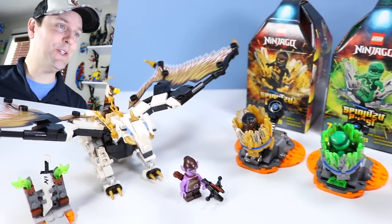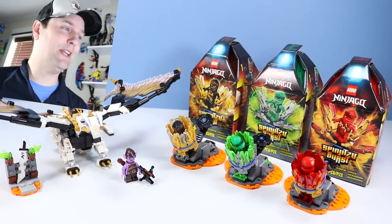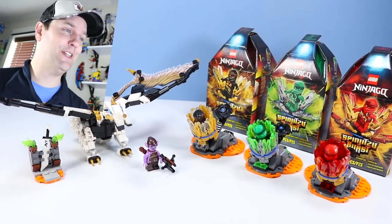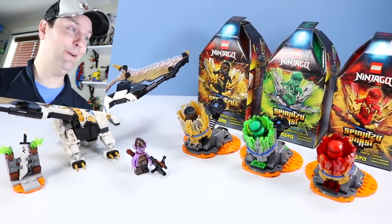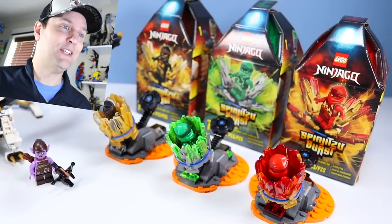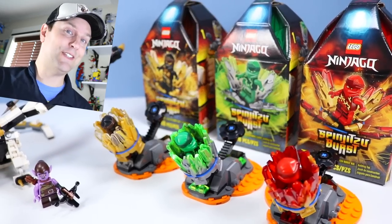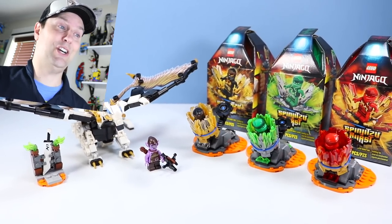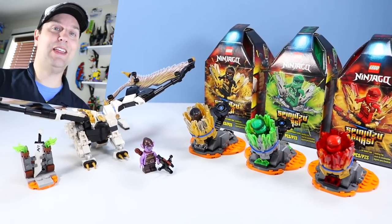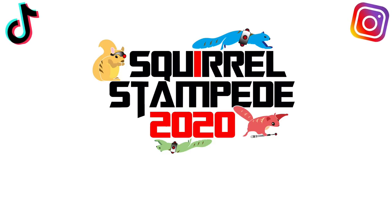Check these Spinjitzu Bursts out — you will enjoy the action. And that is Spinjitzu Bursts for today. Wildly entertaining — I cannot recommend these enough. They are super fun to launch and spin, and wow do they spin — they go everywhere. So find a couple packs, smash them into each other, have lots of Ninjago fun. If you liked today's video, please give us a squike, a squirrel like, and a squament so we can talk about how awesome these Ninjago toys are. Thank you for watching. Subscribe!